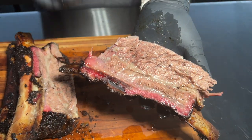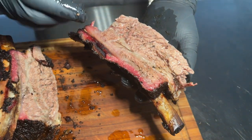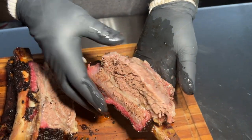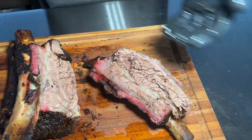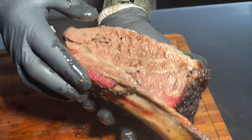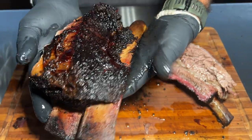Porter Road killed it, man! This is some nice dry-aged beef. I think this is prime — I could be wrong — but the marbling on it was exceptional. This is the other one right here — the fat around it is just crazy. Got all this bark right here. Exceptional!